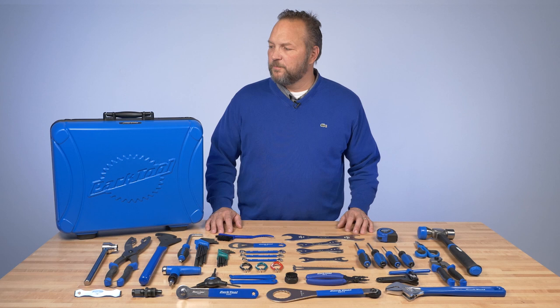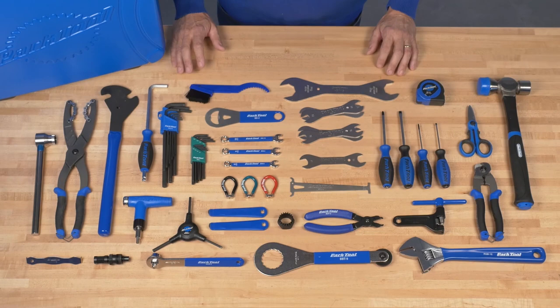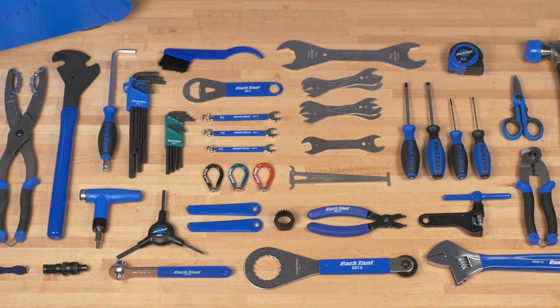Hi, I'm Eric from Park Tool and I'd like to tell you about the EK2 professional event and travel kit, which is a great all-around kit. Things are a little bit more compact, all professional level tools, great for team mechanics, or if you're going to do service work or neutral support at an event, or just as a really nice kit for your home.